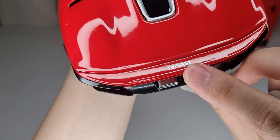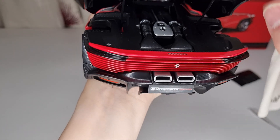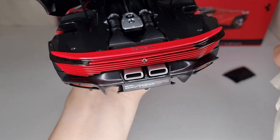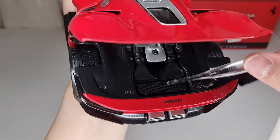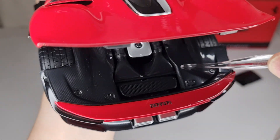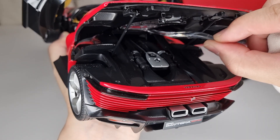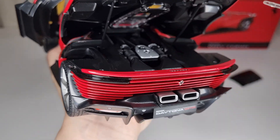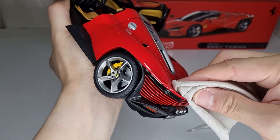The Volari badging at the rear is individual rather than painted like other models I have. The engine bay has some good depth, with painted elements around it. There's also carbon fiber effects on the plastic which look really nice and glossy. There's also Volari badging visible inside the engine bay. Overall, there are quite a lot of little details everywhere on this model, and I'm generally happy with it.